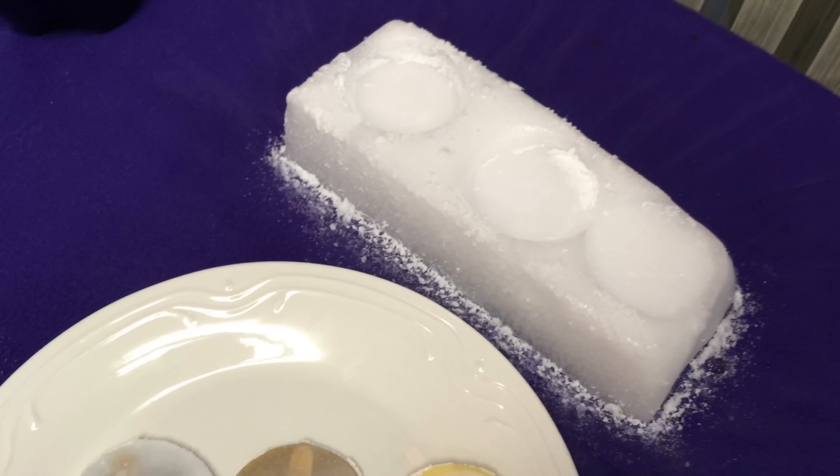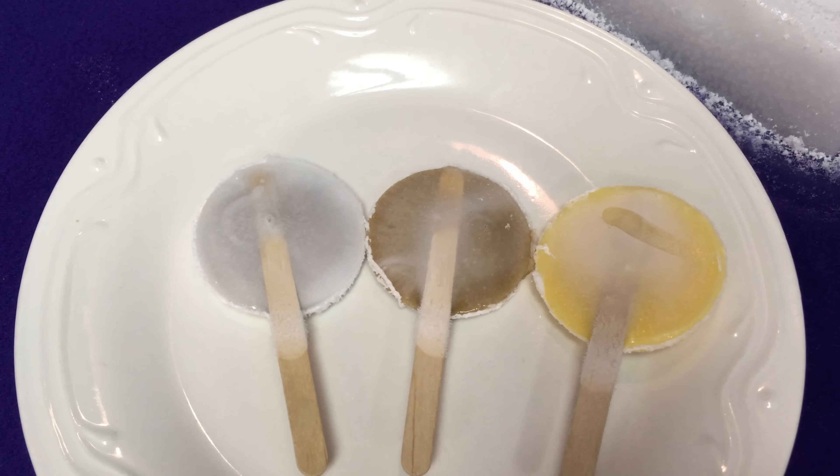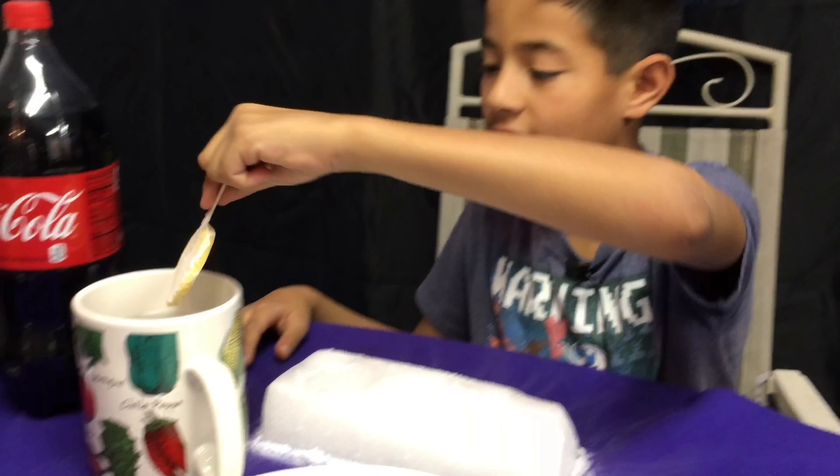Kind of looks like poop, don't you think? The orange juice is the thickest. There we are — our three popsicles. Now we're going to dip them in the water and do the taste test. I'm going to try orange. Mmm.